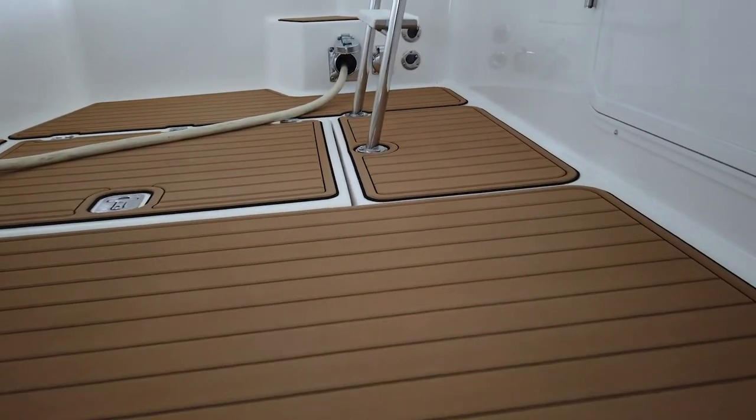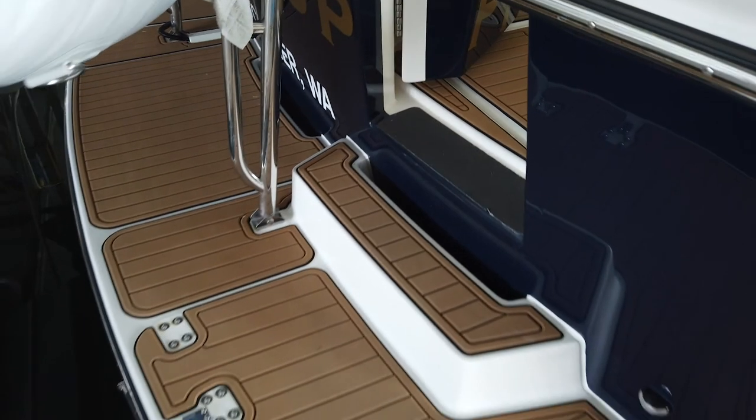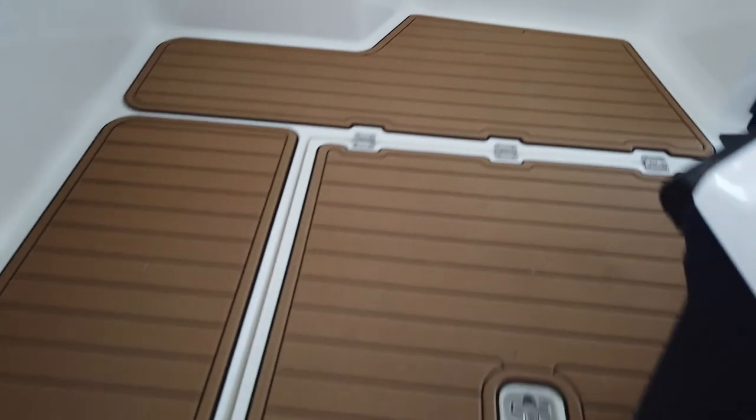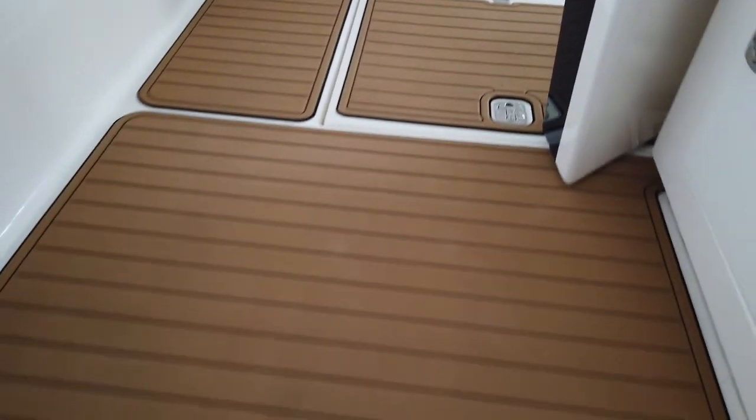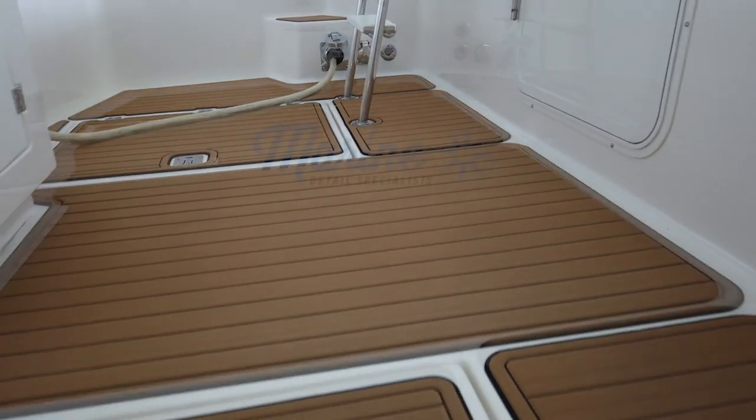Most of the jobs that we do, we do the template and install for people — it makes the most sense for most customers. But there is an option to do a self-install or self-template if people like to do that. Basically the price per sheet comes down to the thickness of the material and somewhat the design, but we try to make it a really streamlined, easy to understand pricing model.